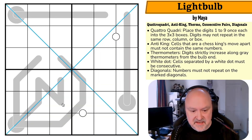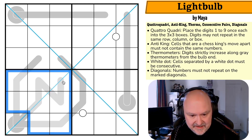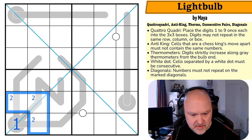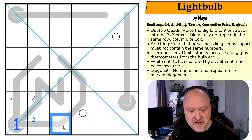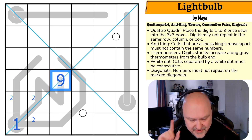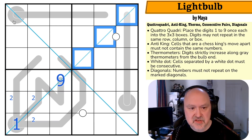One thing I know is I cannot put a one in any of those cells, because if I do, this digit would have to be lower than wherever I put the one. So this is a one, and this is at least a two. I do know the two is in one of those cells. This is the nine because nine-ten-eleven-twelve doesn't work — I can only put a nine at the end of a thermo. So there's no one or nine in any of those cells.